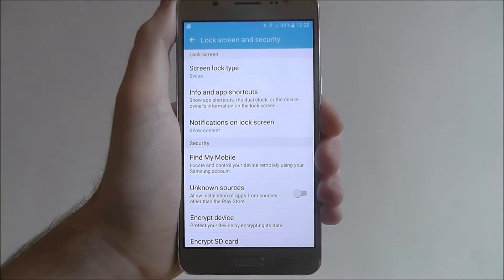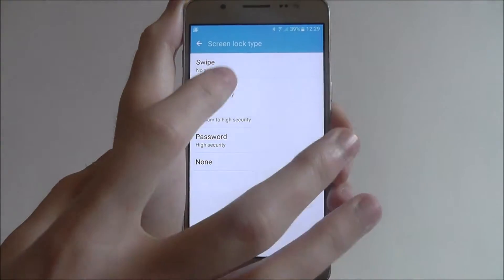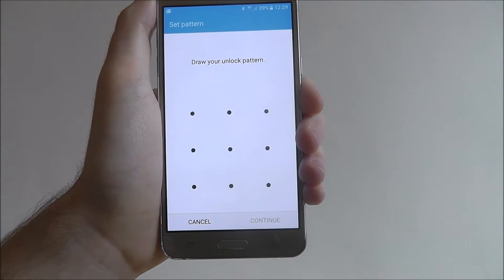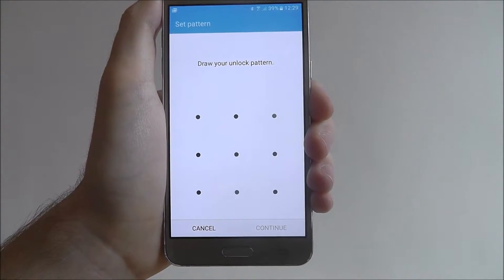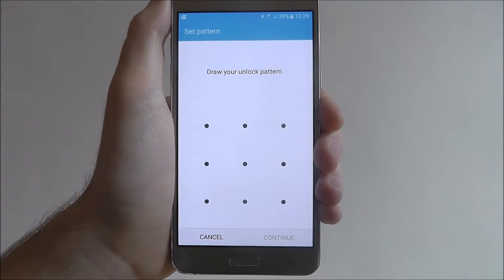From there at the top you'll find Screen Lock Type, and there you can find the Pattern option. It will now ask you to draw your pattern. I'm just going to draw something really simple for the purpose of this tutorial, but make sure when you do it you try to use each of these dots.